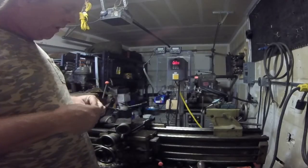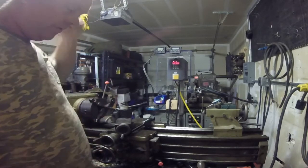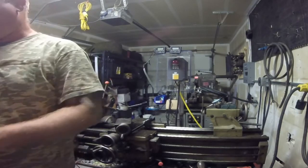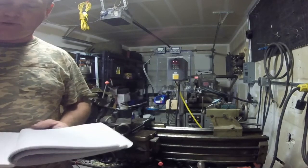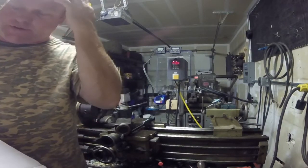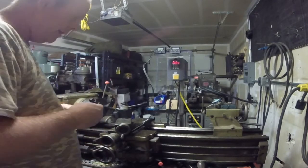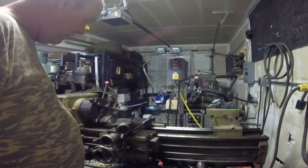How are you doing guys? Just wanted to make a little video about the conversion that I did for my Shenhua SW900 lathe for an inverter — a VFD drive. This is a Huanyang HY02D223B inverter. It takes 220 volts single phase and makes 220 volts 3-phase from 0 to 400 hertz. It's about a $150 inverter from China, and this particular one is 2.2 kilowatts, which is sufficient for about 3 horsepower.